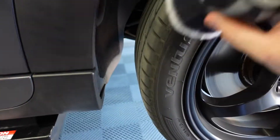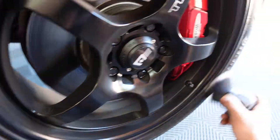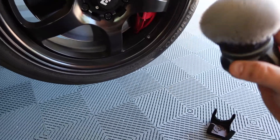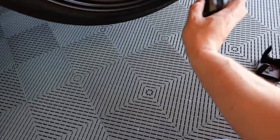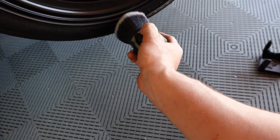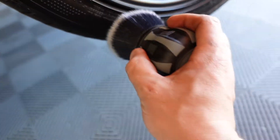I like it from a speed perspective — it's fast and it applies pretty uniformly. One nice thing is that because of the curve, even if you overhang the wheel a little bit, you're not really getting tire dressing on the wheel itself. The fat part of the brush creates a gap between the brush and the wheel.